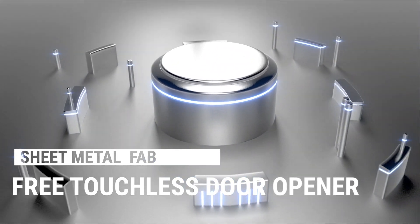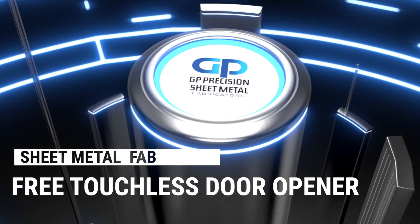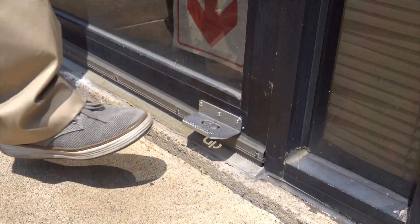This pandemic has been horrible for everybody, but you still have to worry about being safe. Here at GP Precision, we really care about everybody and we want to help keep you safe. And that's why we came up with a touchless door handle.